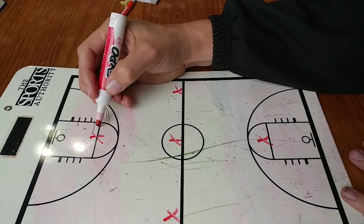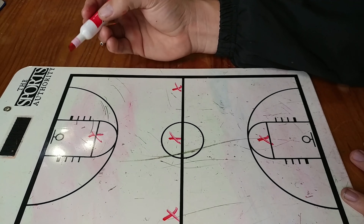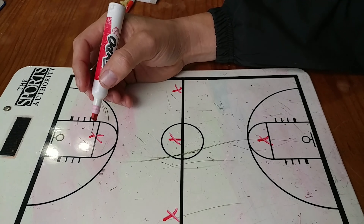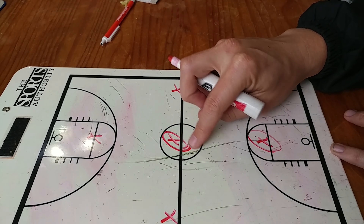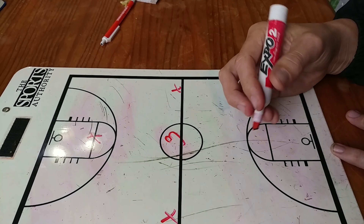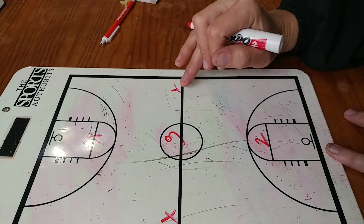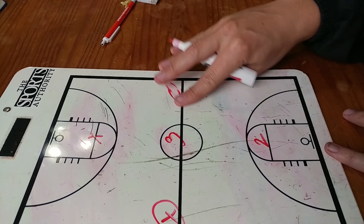At one point we were running our center down here, but the other team had a lot of success getting the ball over and down on us because our center was too slow. So we ended up pulling him and putting one of our two or three players — a shooting guard or a forward — down there. This guy right here you want to be your most aggressive guy, and this guy is your second most aggressive. This is where we put our three. These two guys over here, it doesn't really matter what position they play — they're just there to trap.